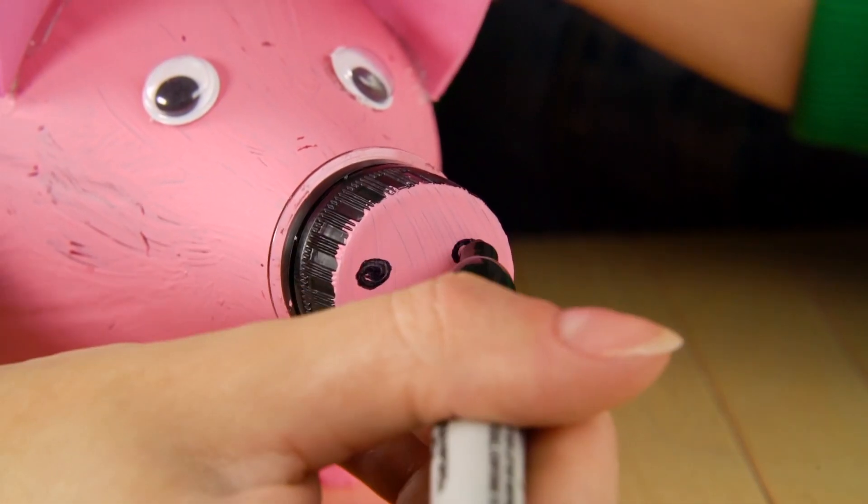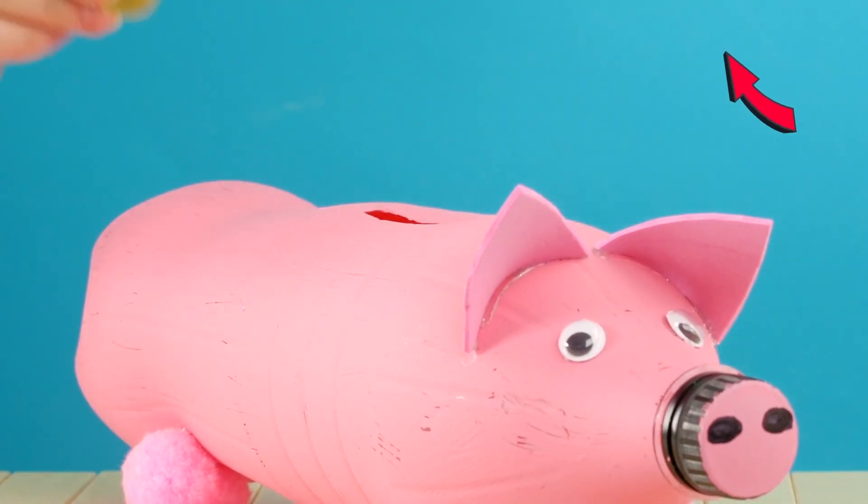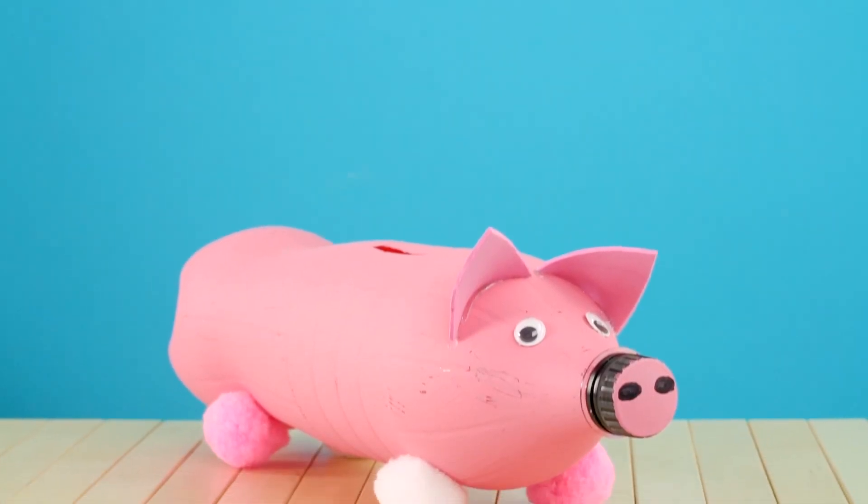Paint the tip of the bottle cap pink and draw some nostrils on for the piggy's snout with a permanent marker. All that's left to do is to feed your cute little piggy bank.